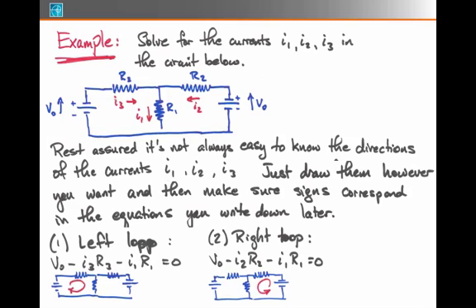Another equation I could write down is the junction equation. At the top, where these three currents meet, I know that I2 plus I3 has to equal I1 — the two currents coming into the junction equal the one current coming out. What appears on the left and right side of this equation is totally dictated by the arrows I drew: because of the way I drew them, I3 and I2 represent currents in, and I1 is the only current out. If I'd flipped any of these arrows, I would have had to move some terms to the other side.